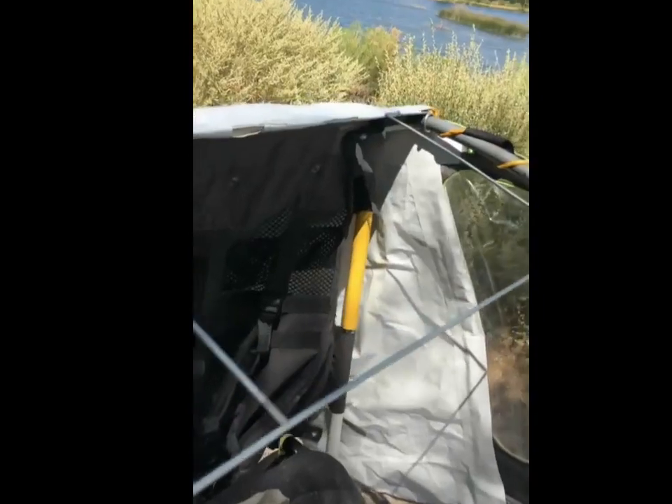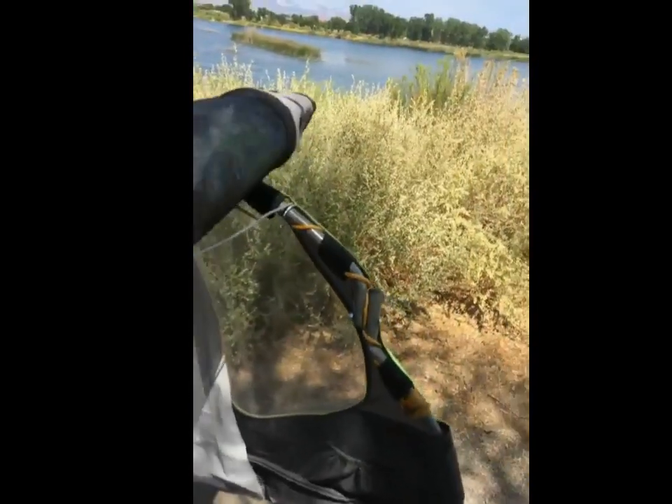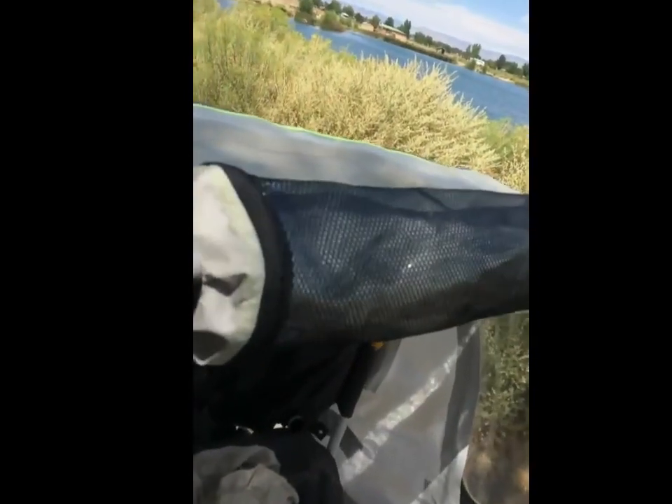And this top rolls down. See if I can get it down here. There we go.